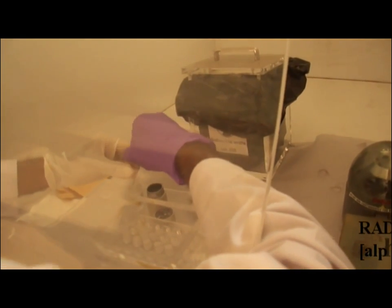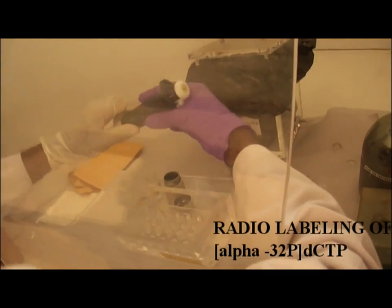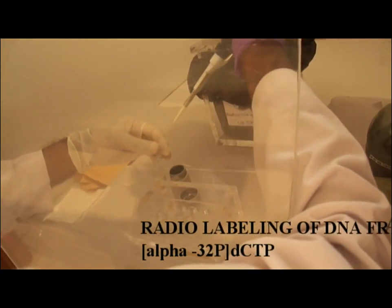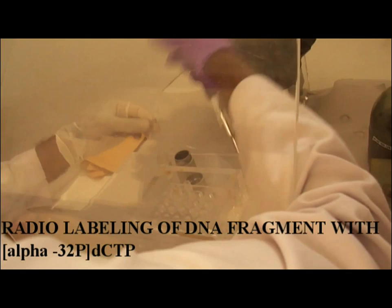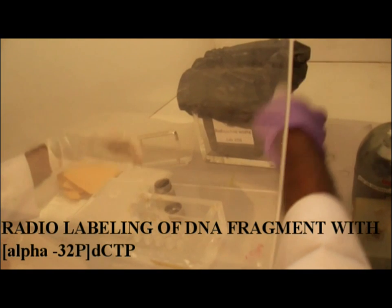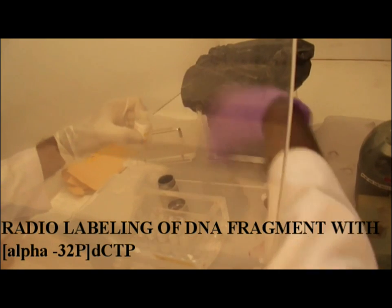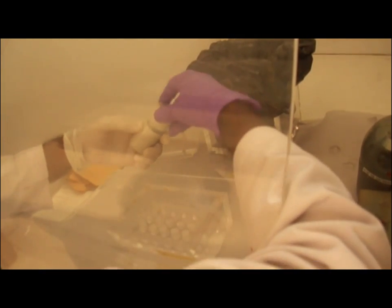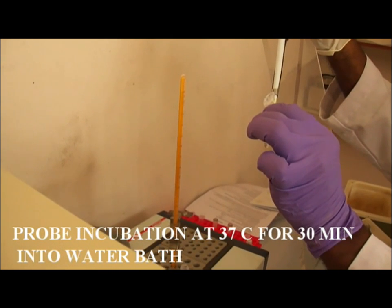Then for probe preparation, the probe is prepared according to the instructions from the user manual. We use a Thermo Scientific deca-labeled DNA labeling kit; probes are prepared using isotope alpha-32 phosphorous. While preparing the probe, care should be taken to handle these steps behind the plexiglass.